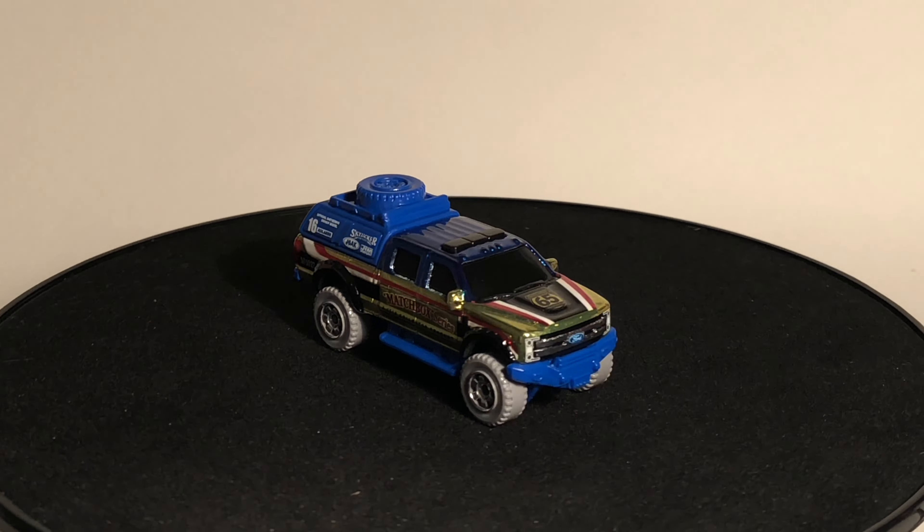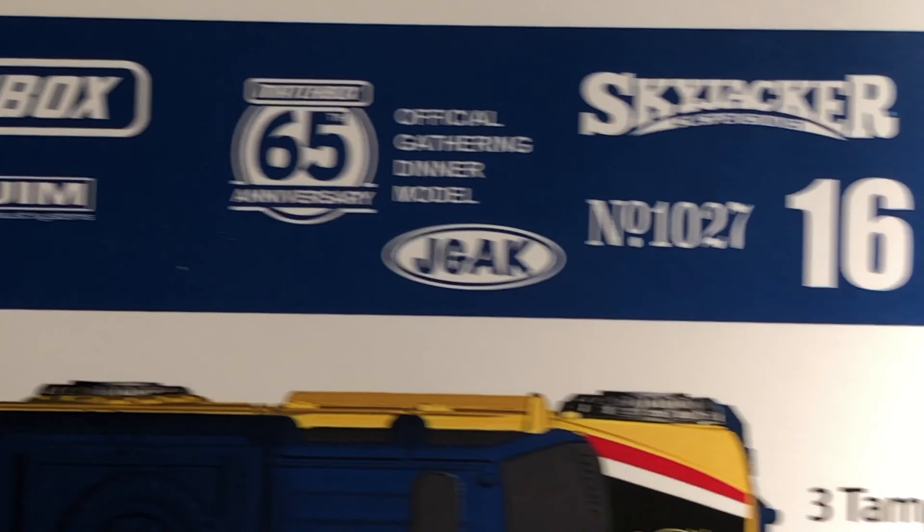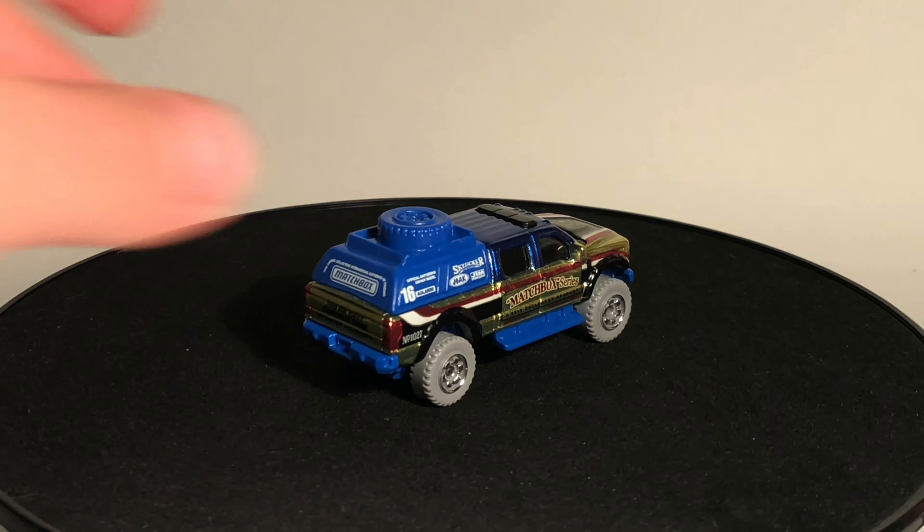Every year they give you a little sheet telling you what everything means, and you can see all the logos blown up there. Let's go back to the model and look at some more deco. You get the Skyjacker logo because this is the Skyjacker truck. You also get a logo that says 'Jim Exhaust Systems' — I assume the 'Jim' is a reference to Jim Gallegos, who puts on the event every year. He is the one who sets up and runs the whole Matchbox Gathering of Friends, so that's obviously probably a reference to him.